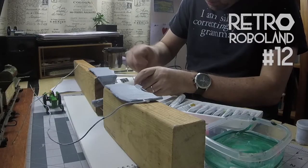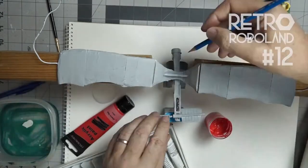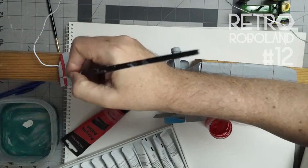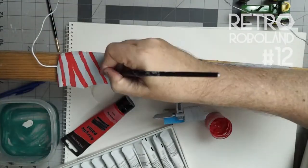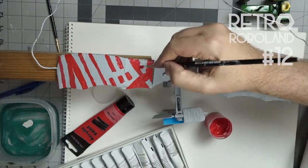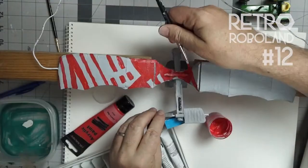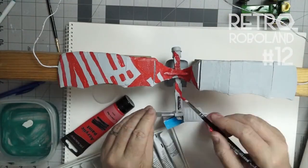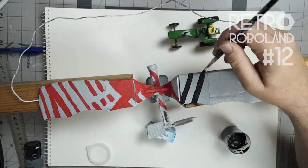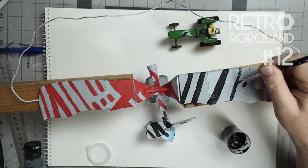I'm mixing up acrylic paint here — red, a small amount of yellow and white — and I will put it into a sealed container so it will not dry out. That looks pretty cool. Now just painting the charcoal on the top, and I will leave the base grey as the buffer.